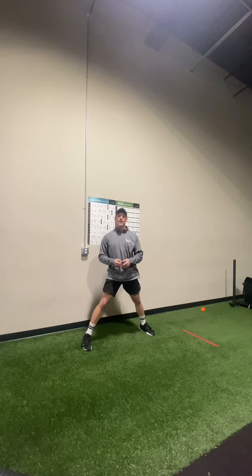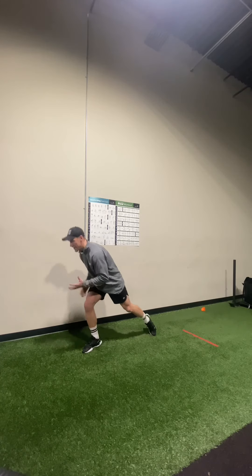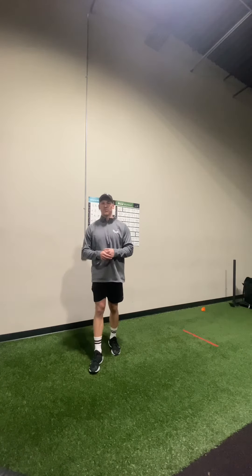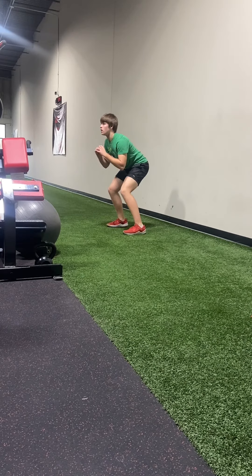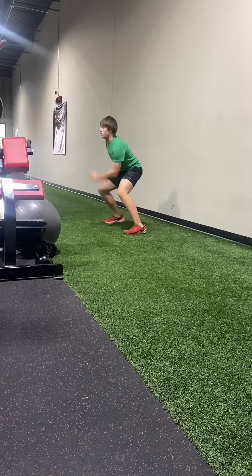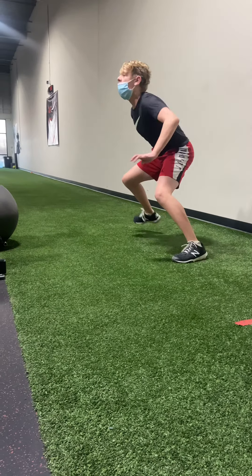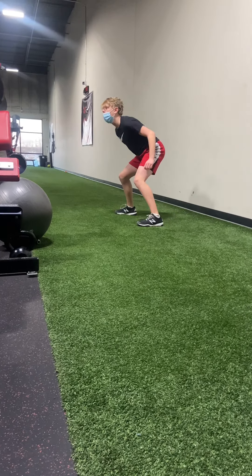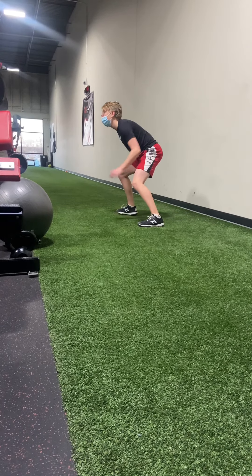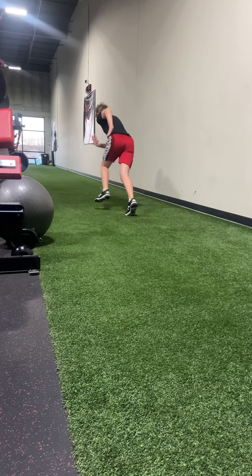Then I'll randomly yell 'get out.' When I yell 'get out,' we're going to push with the backside, reposition and pull from the front side, then turn and accelerate as fast as possible. Step — get out.